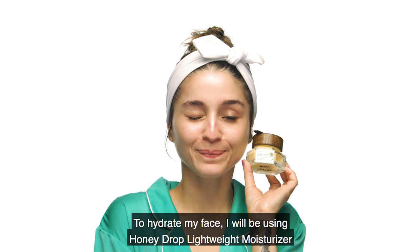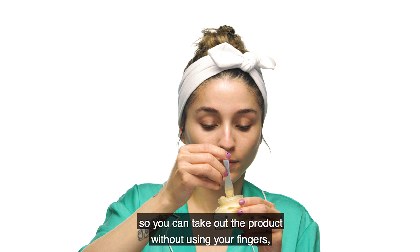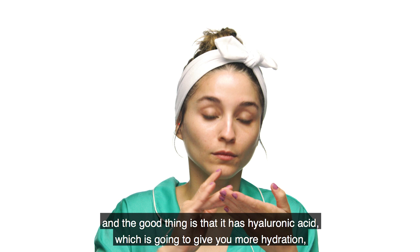Ahora para hidratar mi rostro estaré utilizando el Honey Drop Lightweight Moisturizer de Kiehl's. Lo que me encanta de este producto es que trae su propia espátula para poder utilizarlo sin la necesidad de meter los dedos. Lo bueno es que contiene ácido hialurónico, lo que te va a dar una hidratación mayor, además de asegurar que esa hidratación se mantenga en tu piel.